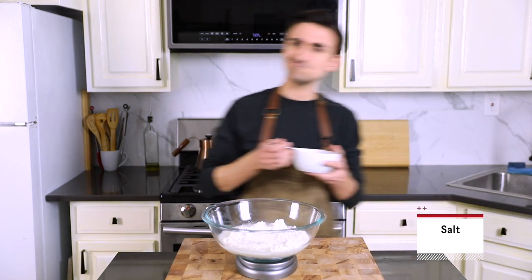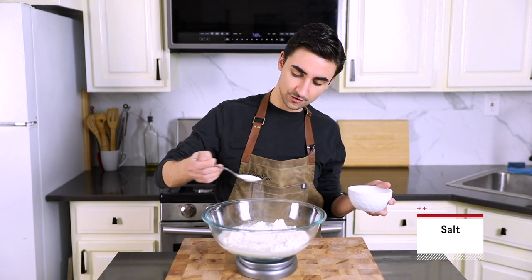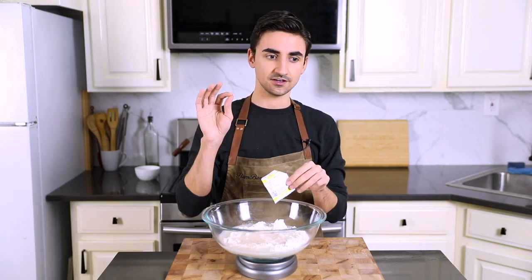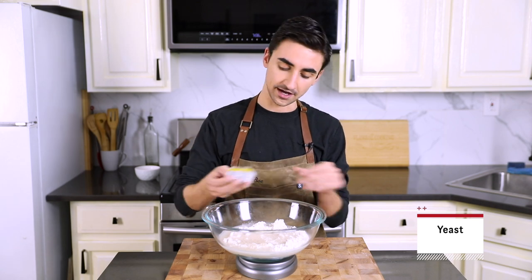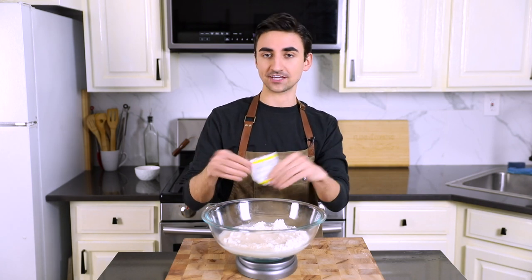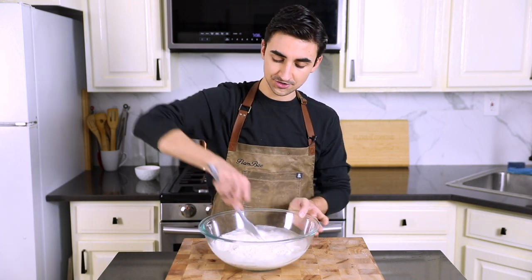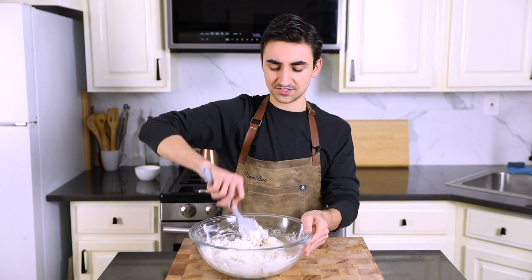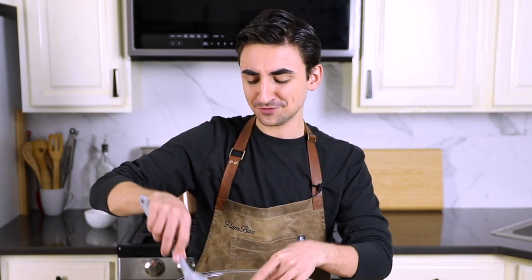Normally you're supposed to proof your yeast in water that's lukewarm, like 105 degrees Fahrenheit, just to make sure it's living. But I can't be bothered to do that, because mind you, this is a no-knead bread — so if I'm not doing some work, I'm doing no work. Six grams in one packet; I have to open a second packet for this. Grab a wooden spoon, grab a rubber spatula, and start mixing. If you have a stand mixer, a little fancy KitchenAid mixer, let it go for 30 to 60 seconds, not too long, because I opt for doing everything by hand. Do it for a couple of minutes.